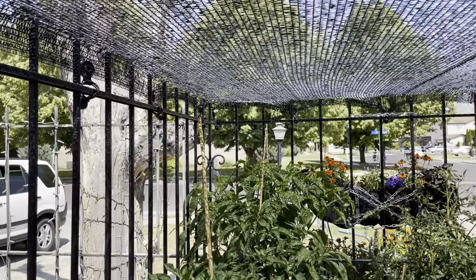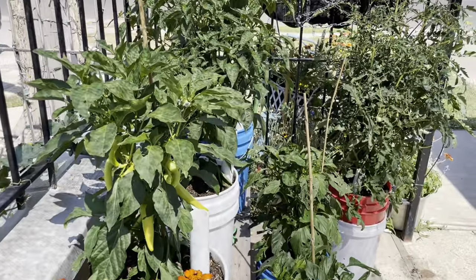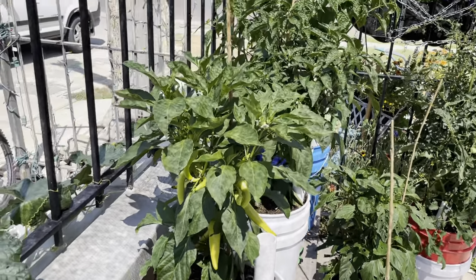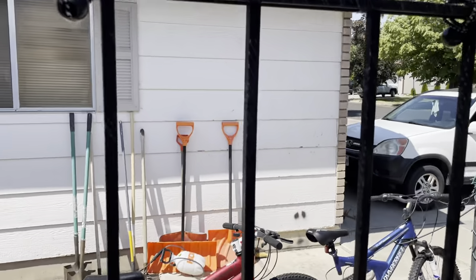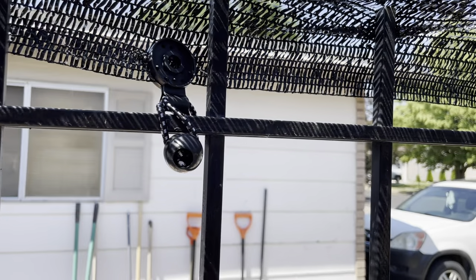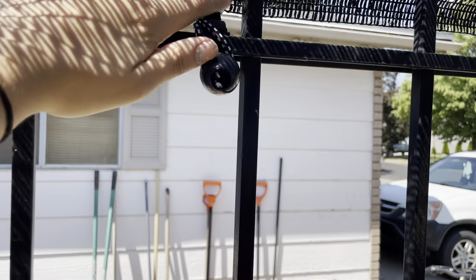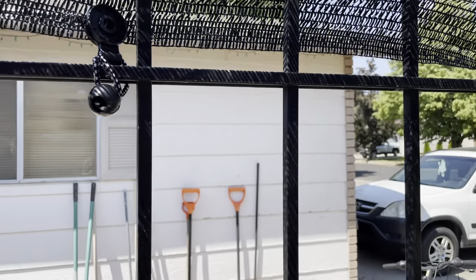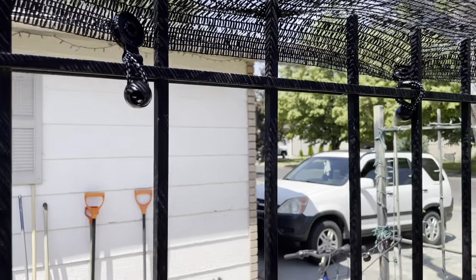This is a 40% shade cloth, just because I know the peppers and stuff still like a lot of sun, so we want to make sure they're getting it, but just kind of help with the temperature a little bit. I got these little clips that clip on because this is a cheap one, so you need somewhere to clip stuff, and then these little ball bungee cords.